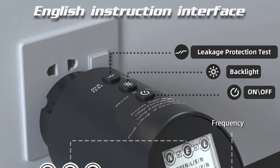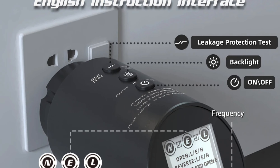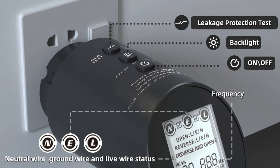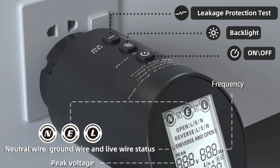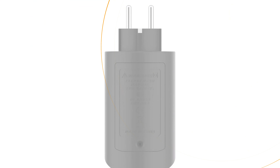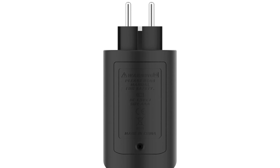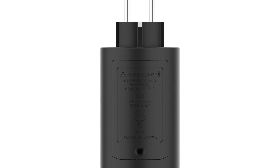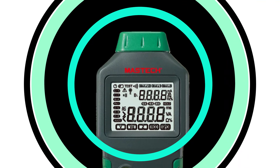True RMS technology ensures accurate measurements even in non-linear circuits, while the LCD display makes data interpretation easy. The BSIDE Circuit Analyzer Tester also offers professional circuit and socket testing, RCD and GFCI testing functionalities, peak voltage detection, and live-neutral voltage testing, making it a comprehensive solution for all testing needs. With these features, users can confidently tackle any electrical testing task.